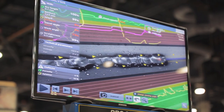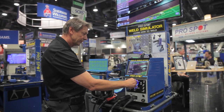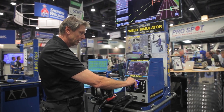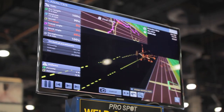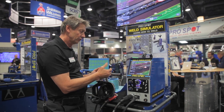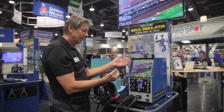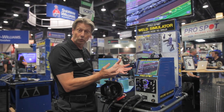The straightness was good — I put it pretty straight. And I can look at it from different angles to see the result of the weld itself. So it's very powerful as an instructor and the student to see the feedback — why I failed and what elements I need to work on.